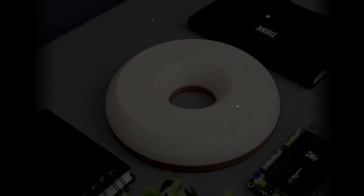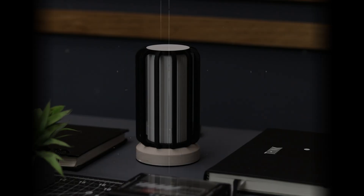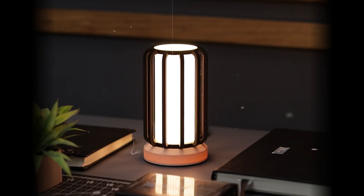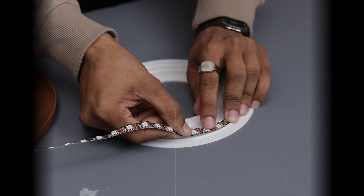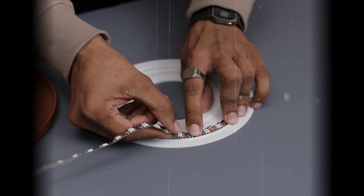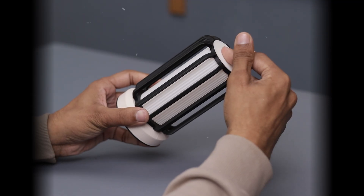Yo, what's up guys? In today's video, I'll show you how I created these two stunning and unique looking 3D printed lamps. If you have a 3D printer at home, this is definitely a project you will want to try. So without further ado, let's jump right in.